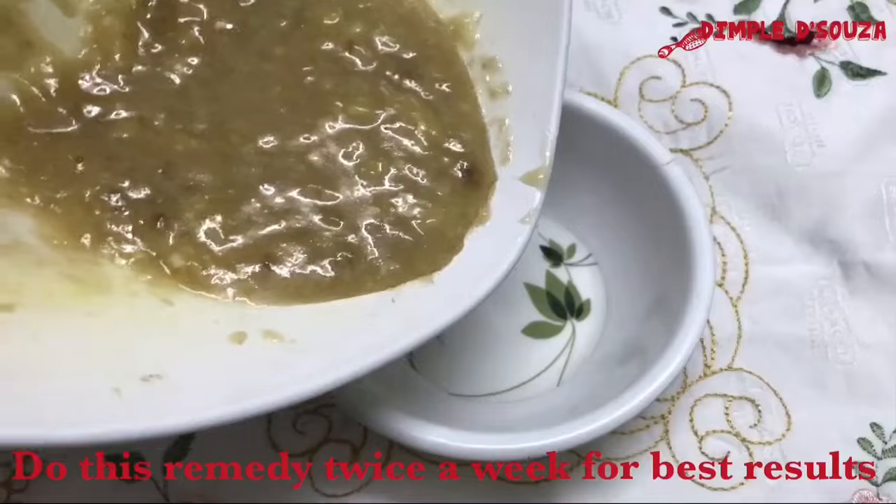Apply this pack from scalp to root, leave it on hair for an hour, and wash it with mild shampoo. Do this remedy twice a week for the best results.